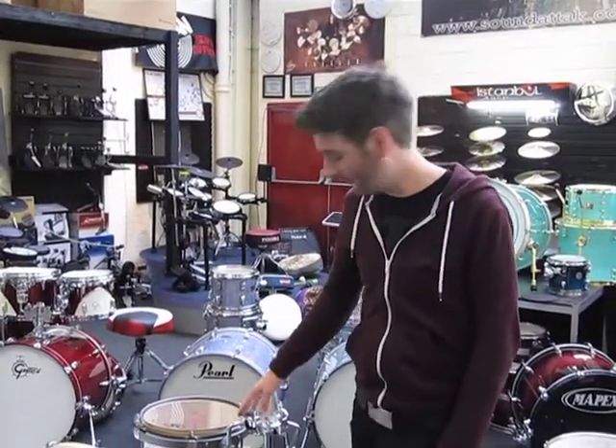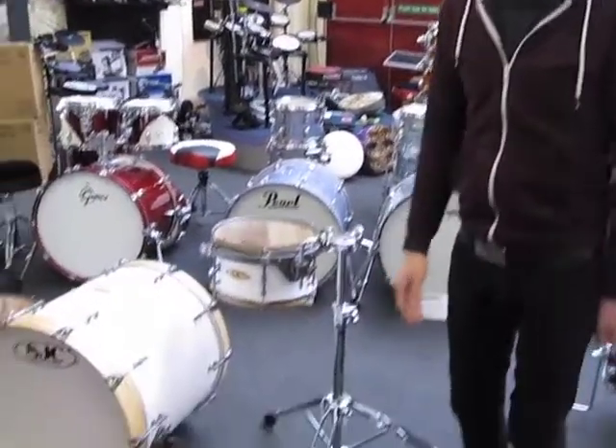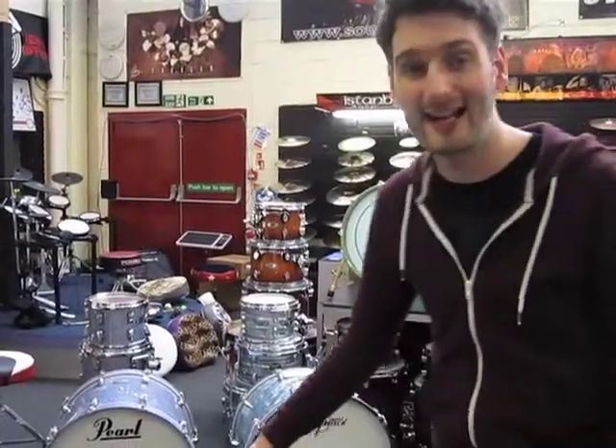Hello everybody, I want to show you the new DW Airlift 9900 stand, which is the double tom stand. This is the new Airlift version.